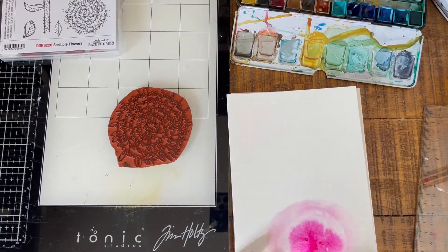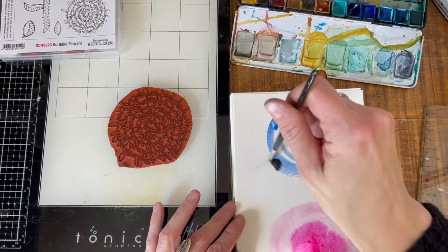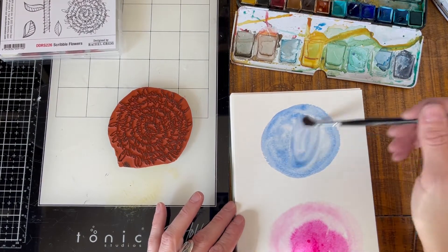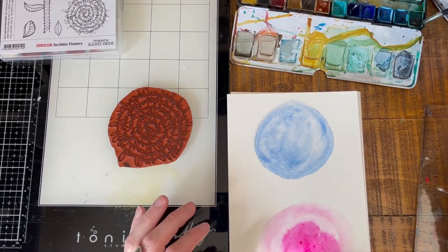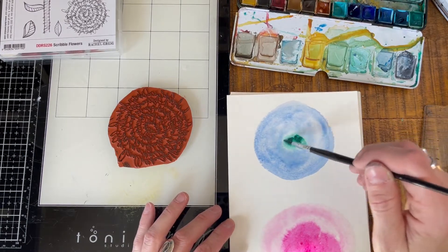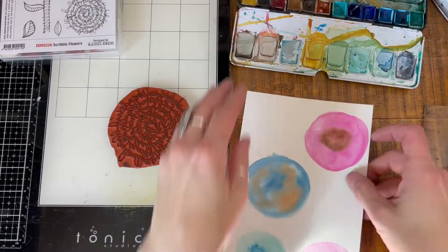So I'm going to do one more in blue here, and this time I'm going to pick a different color in the center so that you can get a two-tone shape. I'm going to pick a green — it's not super vibrant here but when it dries it will look spectacular. So I have some that I did already.